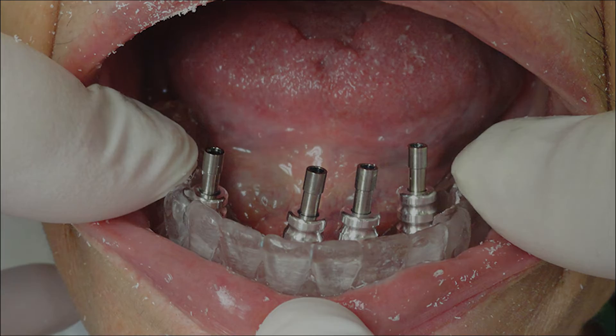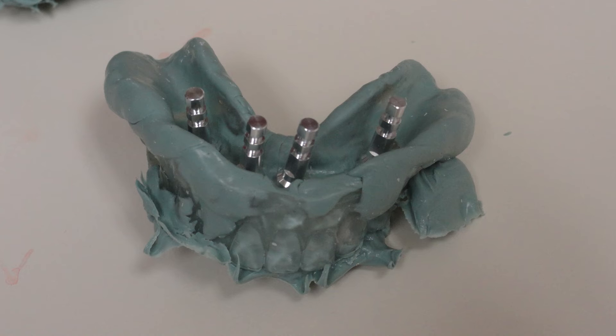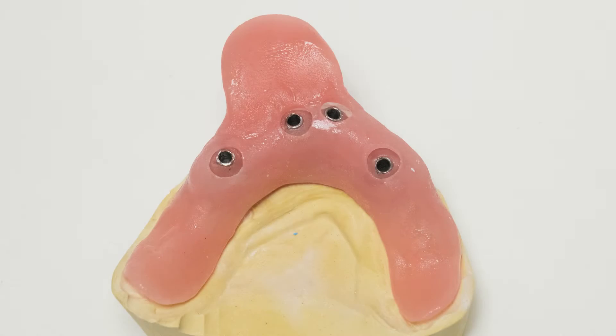Then take a VPS impression of the dentureless arch. Allow material to set completely. Loosen all screws and remove tray. Replace original prosthesis. Carefully check to see that all transfer copings are fully seated back into the impression. If a custom tray is needed, one can be provided to you for the next patient visit.